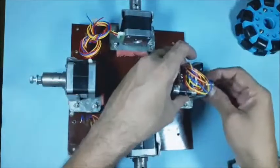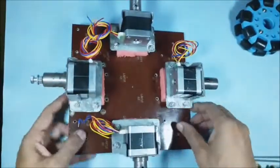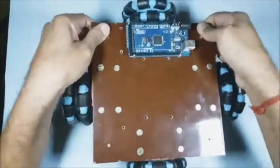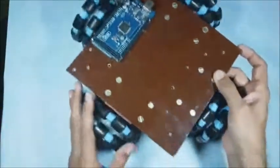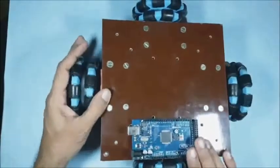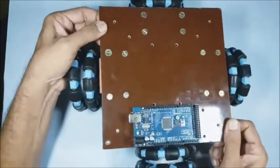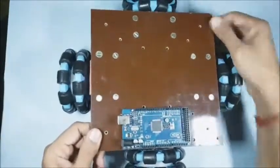Then assemble 4 brackets below the base plate and fix the 4 stepper motors as shown, then assemble the 4 Omni wheels also. Now the base plate can move in any direction and also rotate in any direction easily. The Arduino side is assumed as back, opposite as front, and these are right and left sides. You may observe that the base plate can tilt in any direction due to the sponges or springs used while assembling the 4 motor brackets.